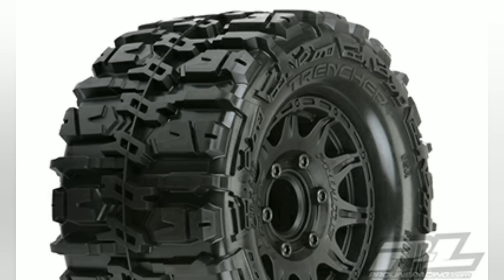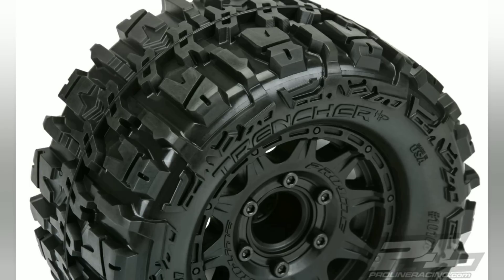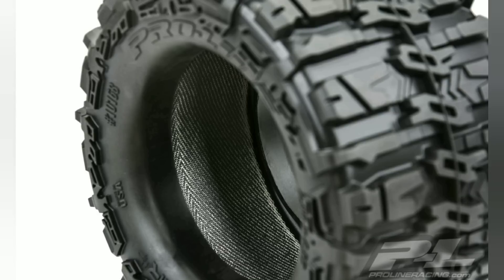The normal trenchers balloon an awful lot — kind of way too easily in my opinion. You run them on 2S and they're out there ballooning. Here's some pictures showing these mounted on some of their custom wheels, and also a quick look at the inside of these.